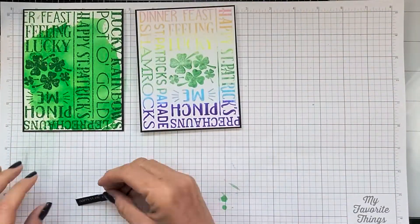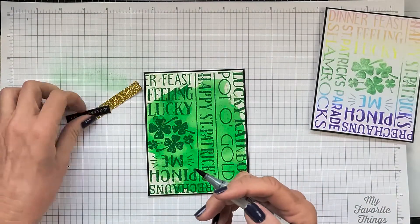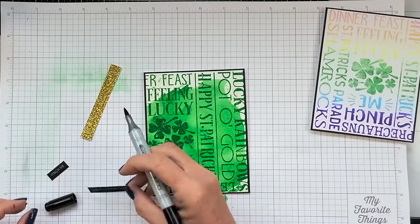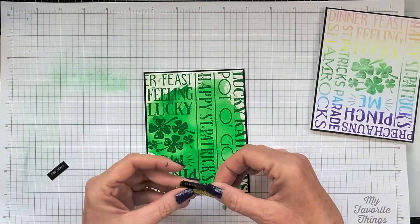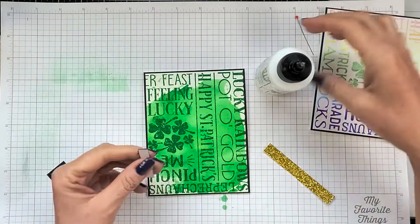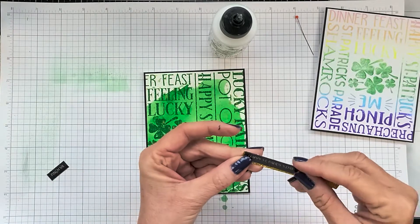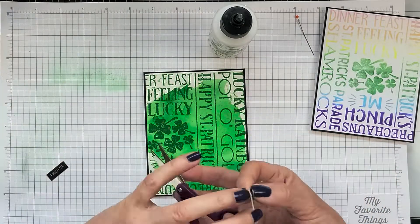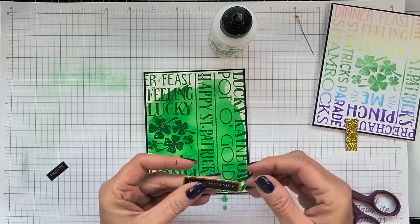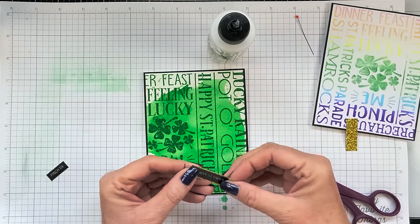Off-camera I went ahead and stamped the sentiment block in Eclipse Black ink and then heat embossed it with a clear embossing powder, and then cut these strips. There are ten different sentiments and I just cut them down into individual strips about a quarter of an inch each. I also cut the card panels down to four by five and a quarter inches and glued them onto a four and a quarter by five and a half inch card base.